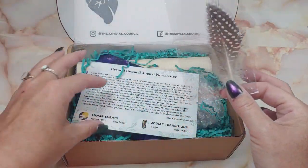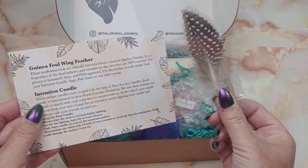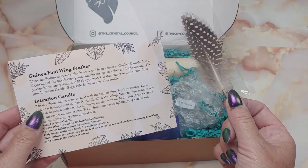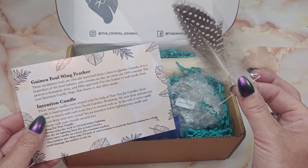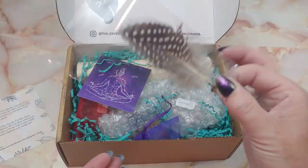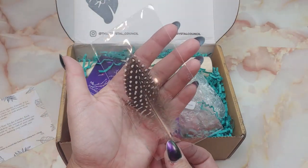Right on top we've got this very pretty feather. There's a scroll in here that tells us what all this is — and this is a guinea fowl wing feather. These meditation tools are ethically harvested from a farm in Quebec. It says it is a byproduct of the food industry and contains no dye, and it is humanely done and FDA approved. This is good to waft smoke from your sage, your palo santo, candles — good to dust your smoke around. A very handy tool to have if you smudge and sage a lot.